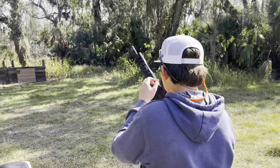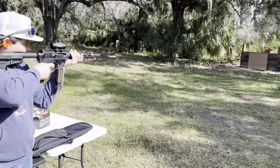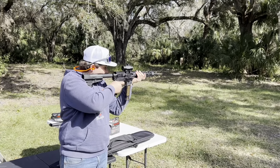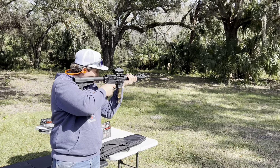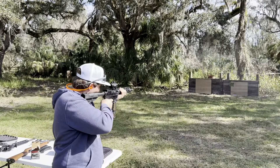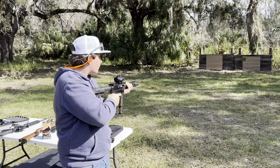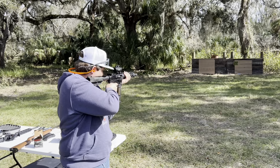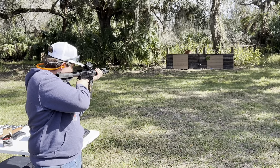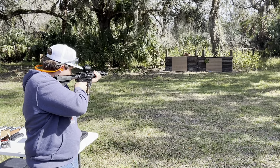You got to turn the safety to fire. All right, first time shooting it. Whoa — try to hit the dirt buddy. Low, way lower.